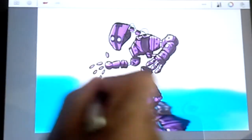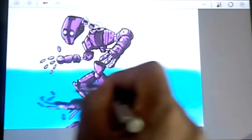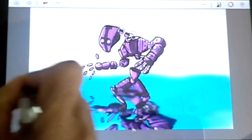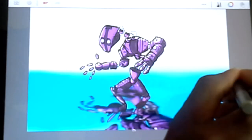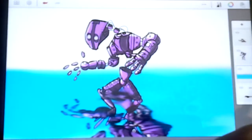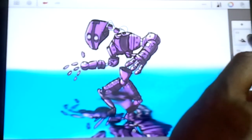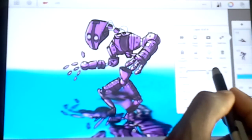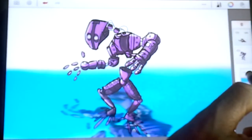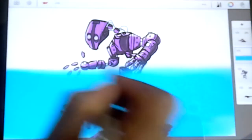Let's make the water come up a little bit higher so it looks like he's all the way in. Okay, so he's standing in water right now, but we're not done just yet. We're going to take our reflection layer and drop the opacity on it just a little bit, and trim it down to right there.